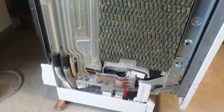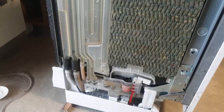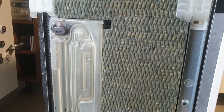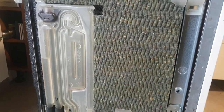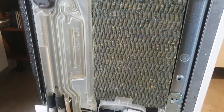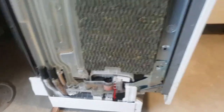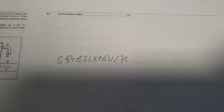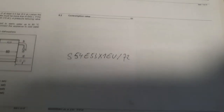Allerdings habe ich bei dem Gerät überhaupt keine Ahnung, wie man es so weit zerlegt, dass man an die Heizung drankommt. Und es gibt nirgendwo ein Service-Manual oder Werkstatt-Handbuch für die Maschine leider. Es handelt sich dabei um eine NEV S54E53X1EU-72. Wenn mir da irgendjemand behilflich sein kann, wäre ich super dankbar.